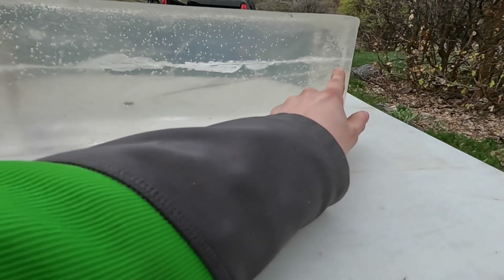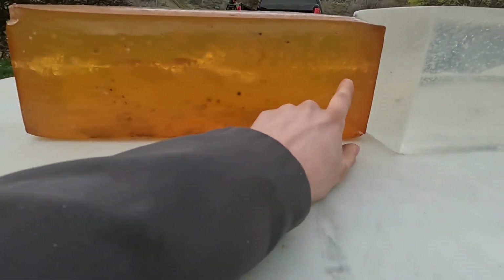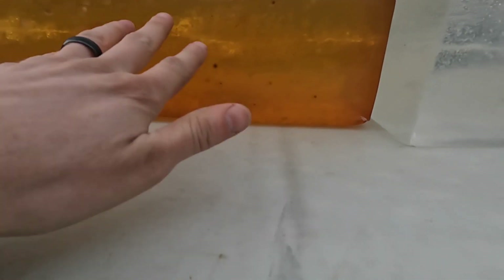With the FMJ 9mm, both blocks — it went all the way through. Here's the entrance on the synthetic gel, all the way through. And then the same thing on the DIY one — went all the way through. You can see the wound cavity created is pretty darn close between the two.